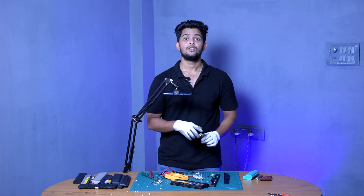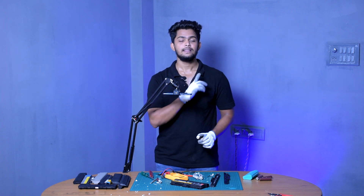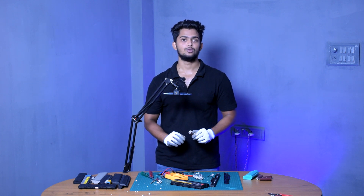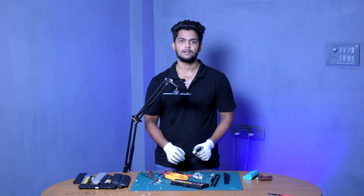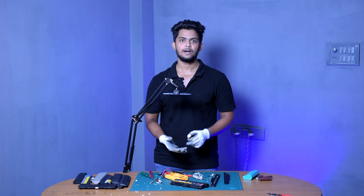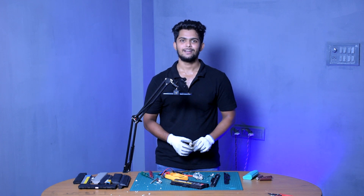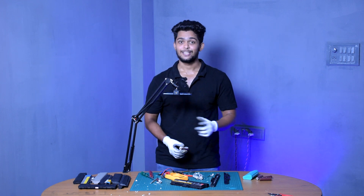Don't forget to follow the theory series where I explain detailed battery theory — what is capacity, what are amp hours, what are watts, and how to calculate everything you need to know when making your own battery pack. I'll see you guys in the next video, thank you very much.